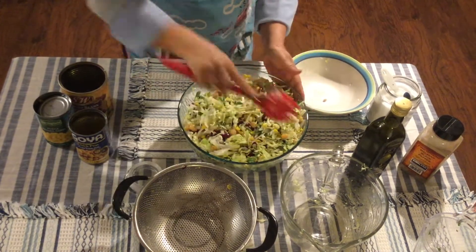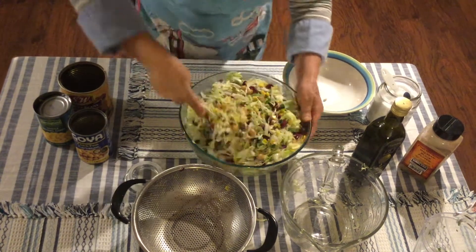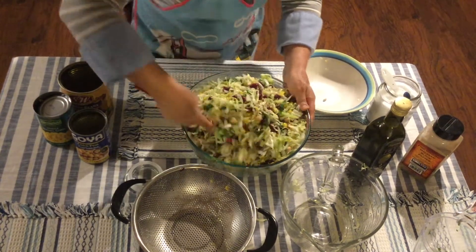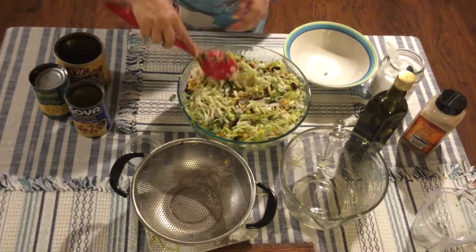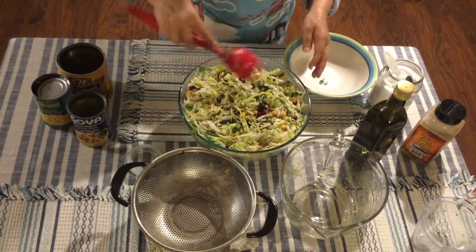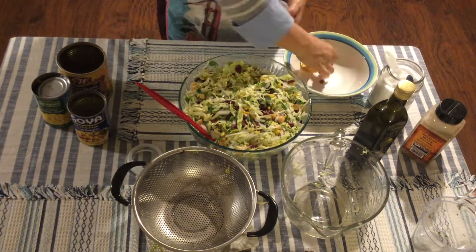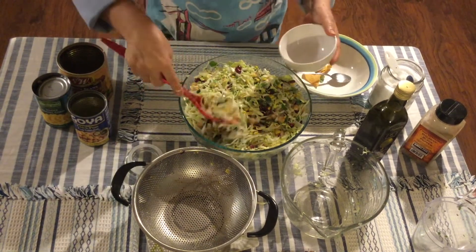If some of you want to add chicken or anything else — my mom likes to add pork skin — you can add that as well. But again, this is super healthy, nutritious, cheap, very fast to make, and really tasty. Everybody likes it. Right here it's almost done — everything is mixed.